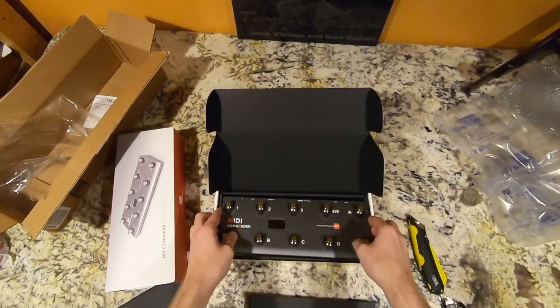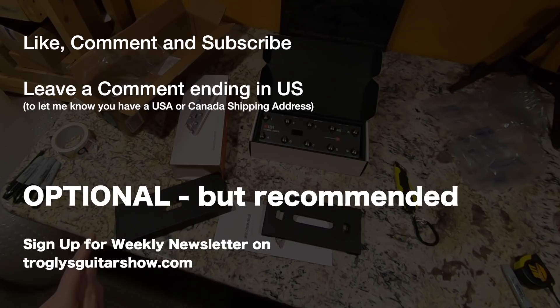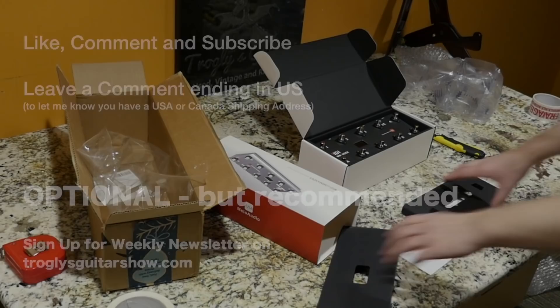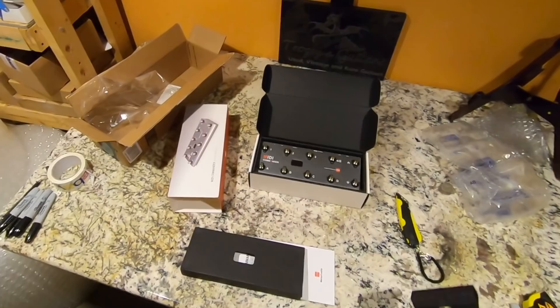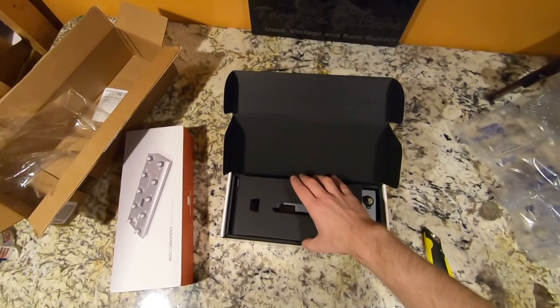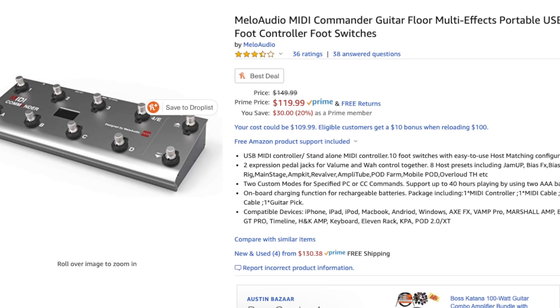Inside you also have a few of the cords you'll need to equip this to whatever you're connecting it to. To be part of this Mellow Audio giveaway, all you have to do is like, comment, and subscribe on this video — leave a comment and end it with 'US' so I know you're within the US. Also, if you go to my website TrogliesGuitarShow.com, I'm starting a weekly newsletter. If I choose someone and can't get a hold of them within three days, I'll go to my email subscription list and pick a winner from there.